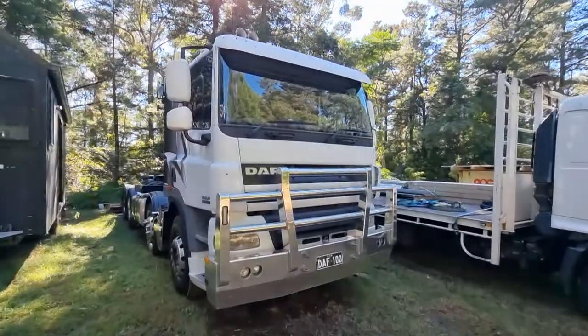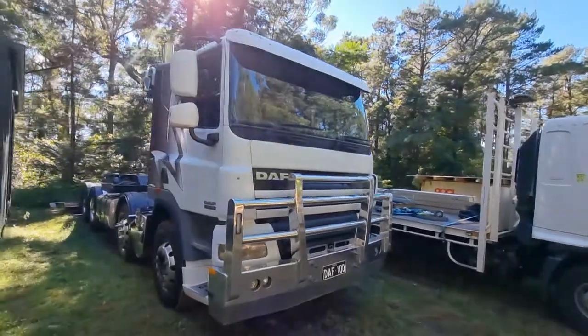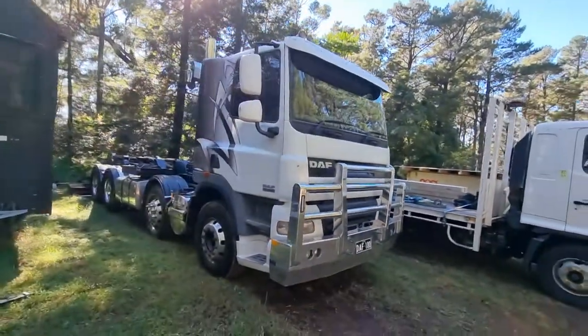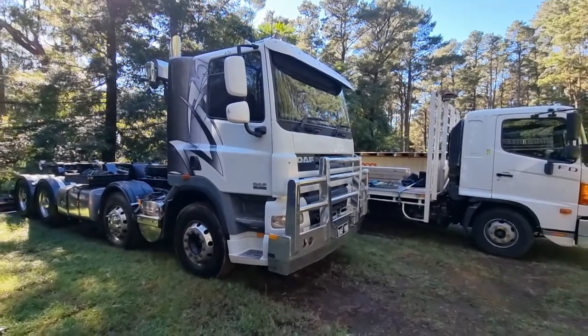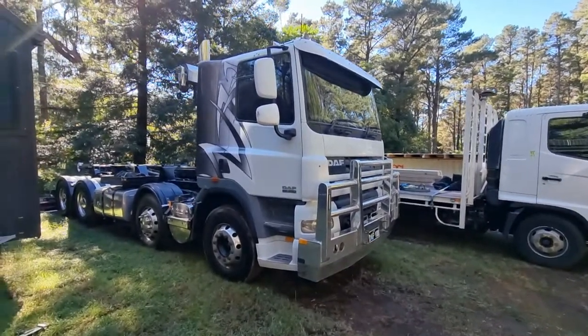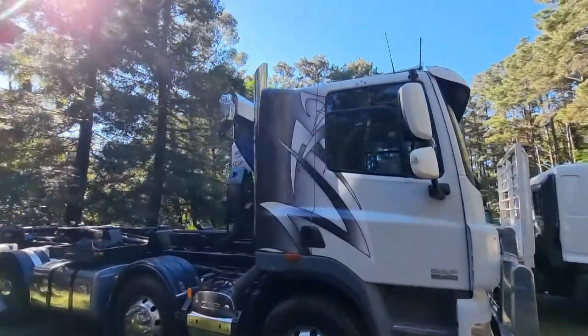Hi, this is my DAF hook truck. I'm no longer doing the contract that I used to do and I've moved to a bit of a different industry now, so time to get rid of her unfortunately. It's a beautiful truck to drive.